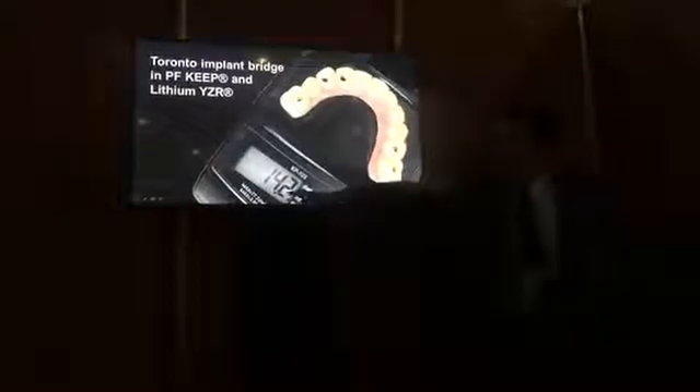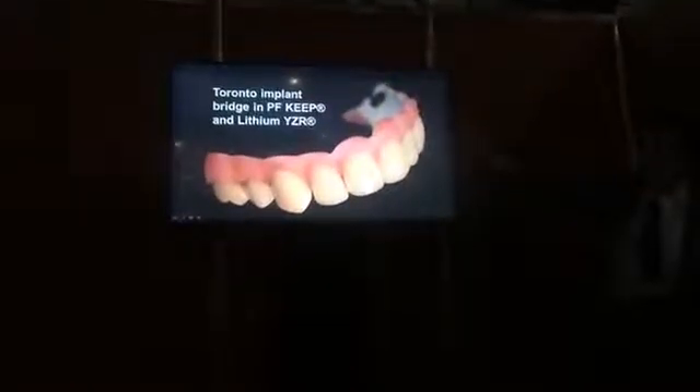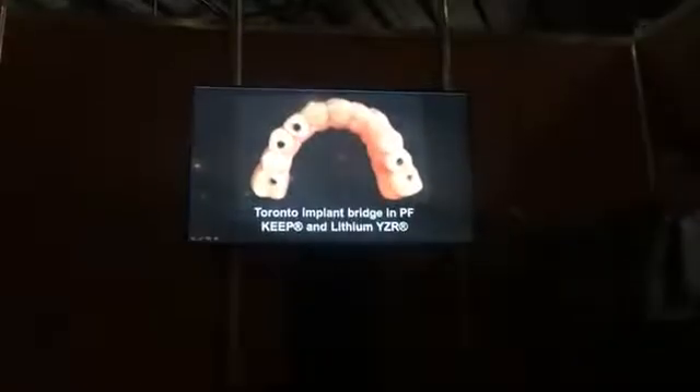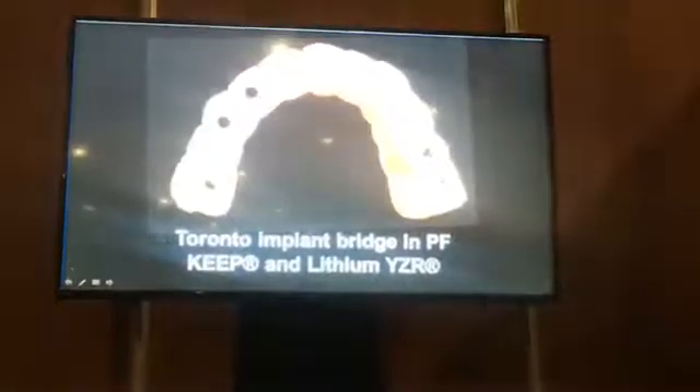The total weight is 14.2 grams — 14.2 grams for a complete implant bar. The aesthetic aspect of the front part of the Toronto implant bridge is very nice. This is the palatal view, showing the chimeneas of the implants and the screw connections. The components are: the implant, the PEKip, and the lithium disilicate. This is our patient at the beginning of treatment, and this is the result.